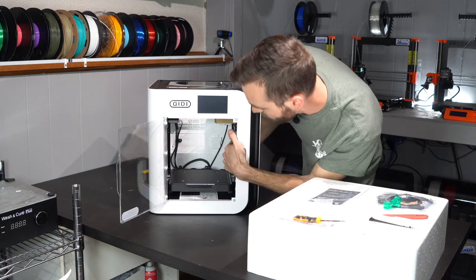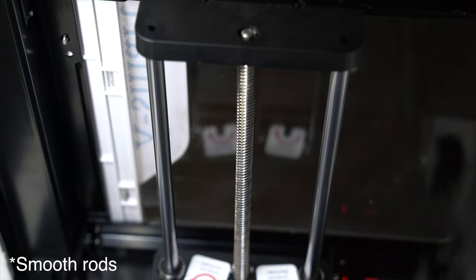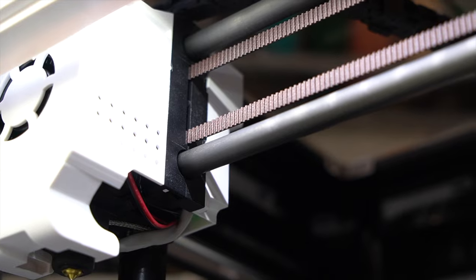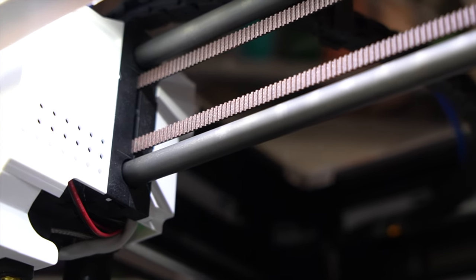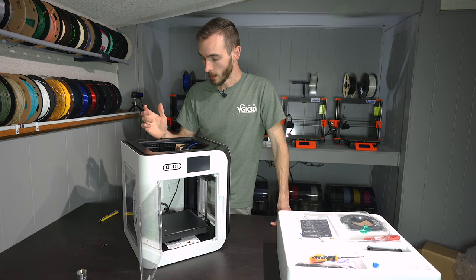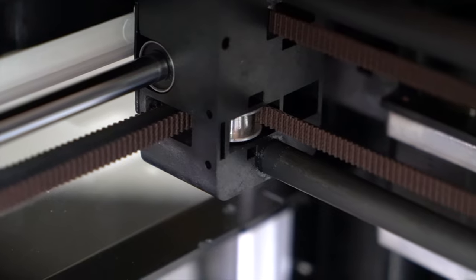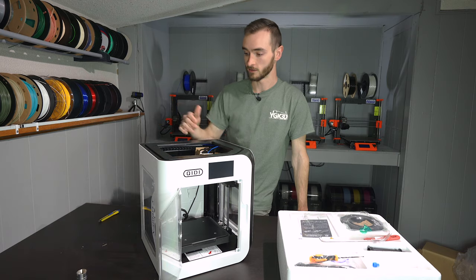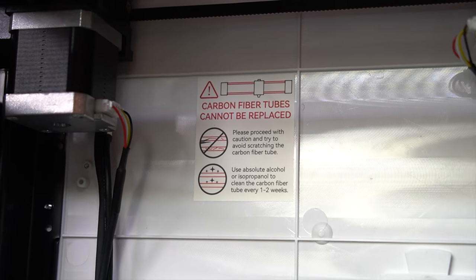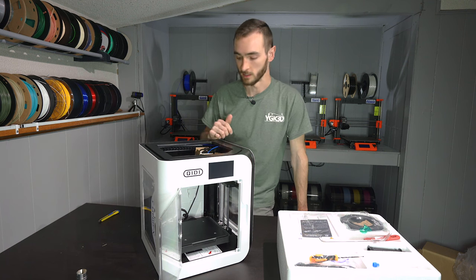I'm seeing a dual lead screw setup with linear rods for the Z-axis. We do have carbon rods for the X-axis, which has kind of become the state of the art in the industry — ever since the BambuLab X1 Carbon came along, carbon rods are all the rage. I've seen noted in other reviews that these carbon rods are permanently affixed to the bearing blocks on either side of the gantry, and therefore could not be user-serviced or replaced. But hopefully we don't see enough wear in those that they would need to be replaced — I guess that will remain to be seen.